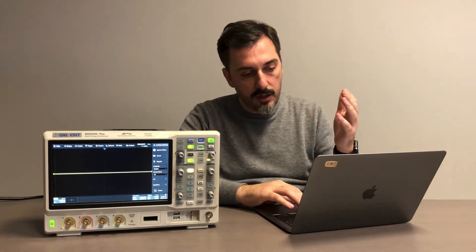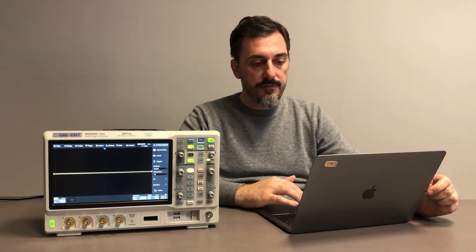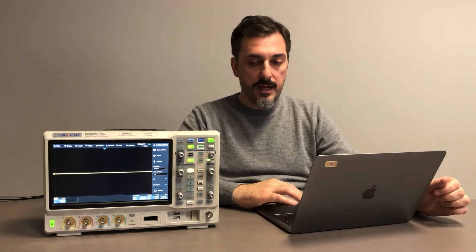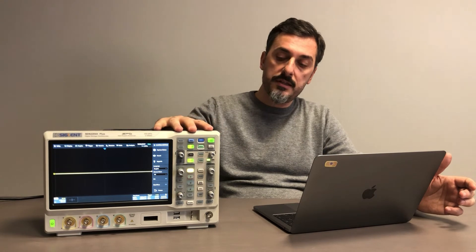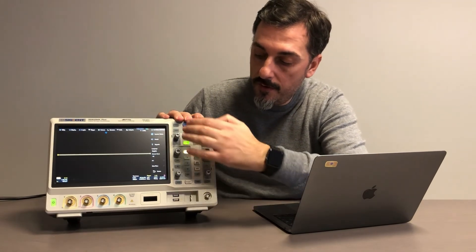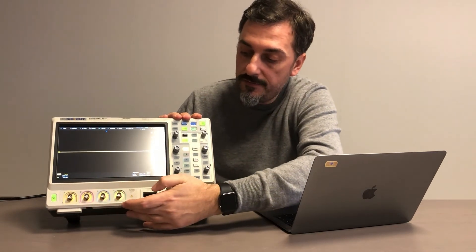Bode plot is already included with the unit along with many other functionalities. You can check the datasheet or future videos to see all the other features. From a hardware point of view, the unit has been totally redesigned — it sits between the existing SDS-2000X and the new SDS-5000X which was launched last year. You can notice that in this unit there is only one control knob for all channels, whereas the 5000 series has individual controls for each channel. Here you have the four analog channels.